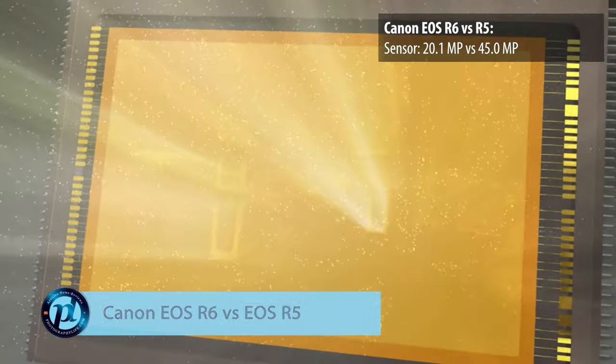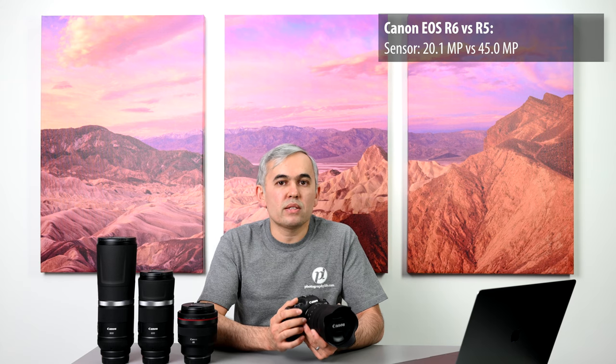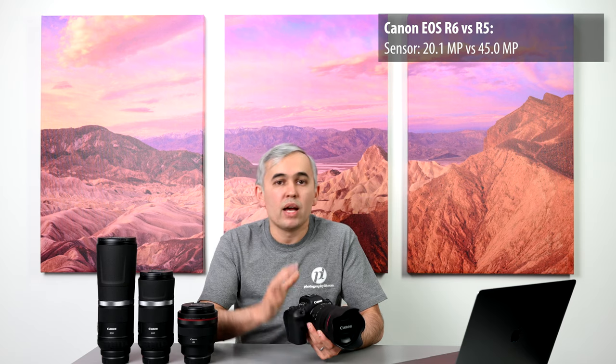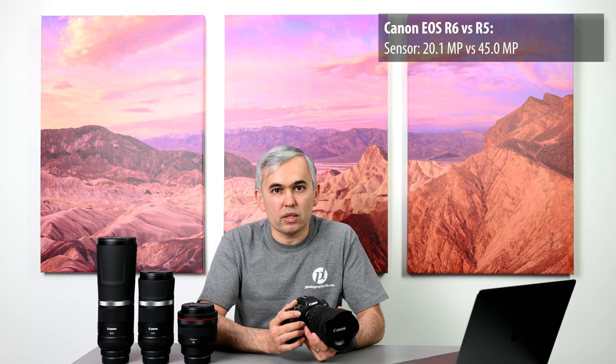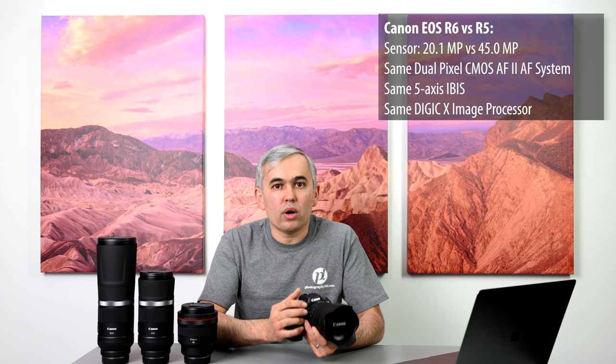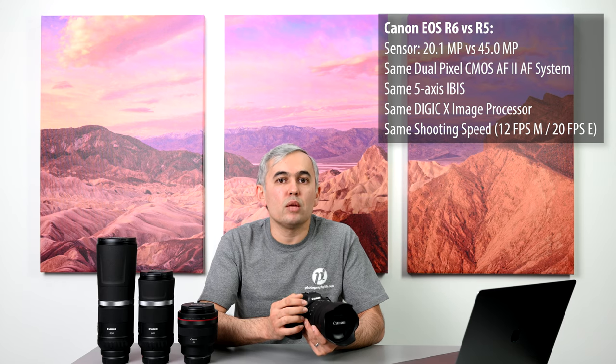The R6 features a 20-megapixel full-frame CMOS sensor while the R5 has 45 megapixels. Canon is clearly aiming these cameras at different types of photographers — the R5 is primarily aimed at landscape, architecture, and studio photographers who need maximum resolution, while the R6 is more of a general-purpose camera for everyday photography and videography. While these cameras share many features including the dual pixel AF2 autofocus system, 5-axis image stabilization, Digic X image processors, and the same continuous shooting speed, the R5 sits in a more premium category.